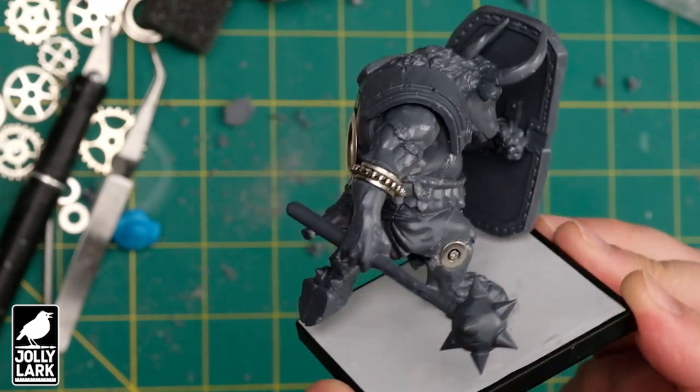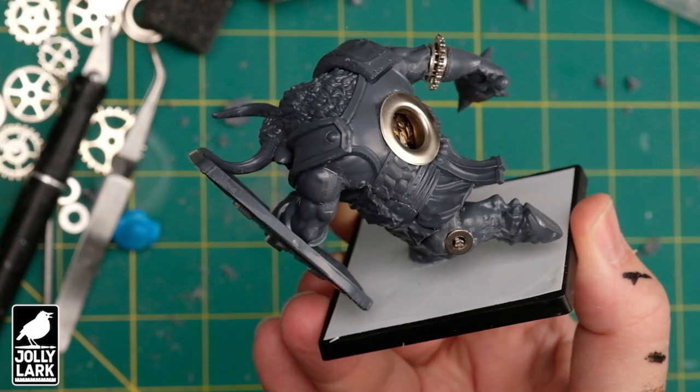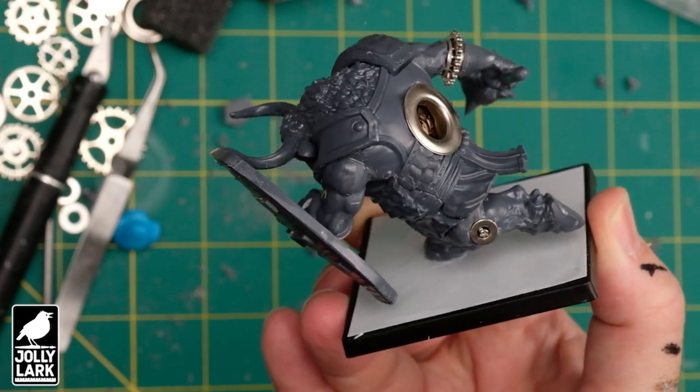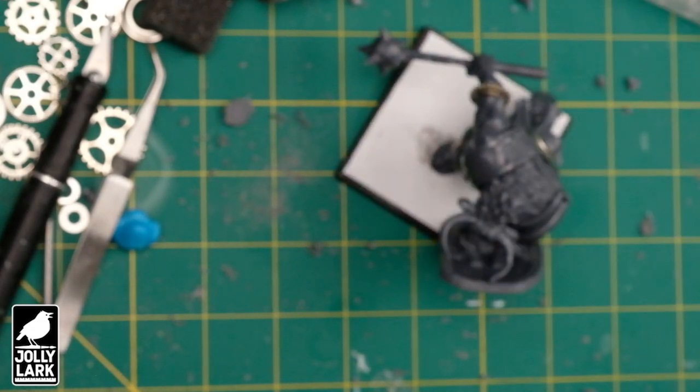All put together, you've got something like this — mechanical knees, mechanical elbow. I didn't do anything with the shield arm because that's kind of hidden behind the shield. We've got the clockwork portal. We are ready to put some paint on this.